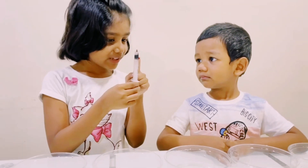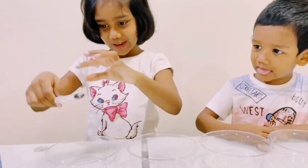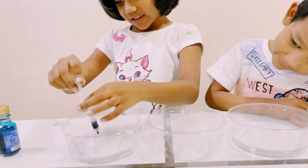What is this color, Ala? This color is red. Adding a little bit. Red!